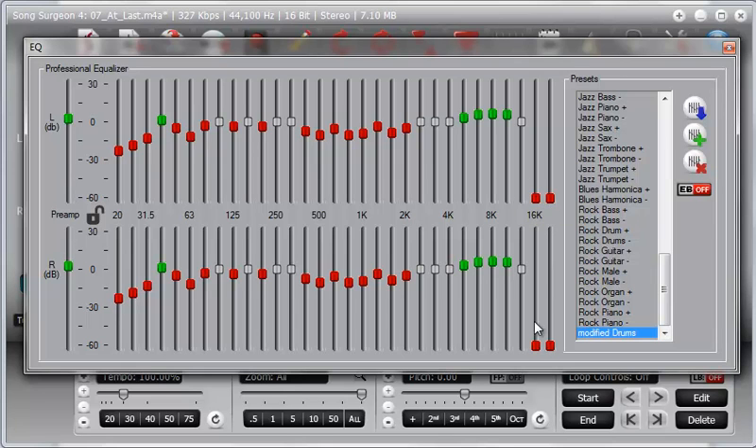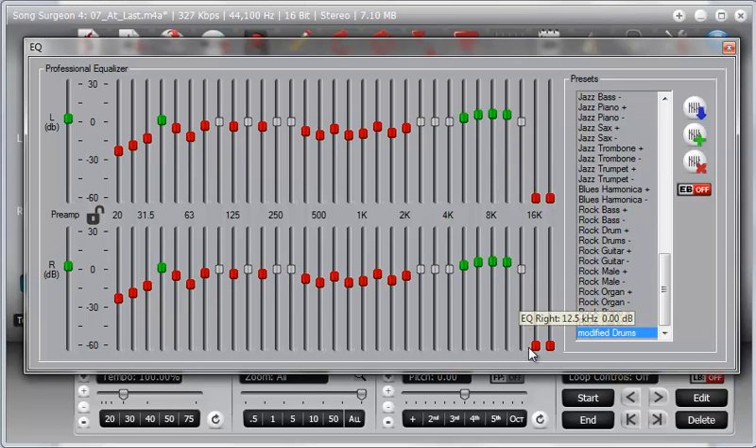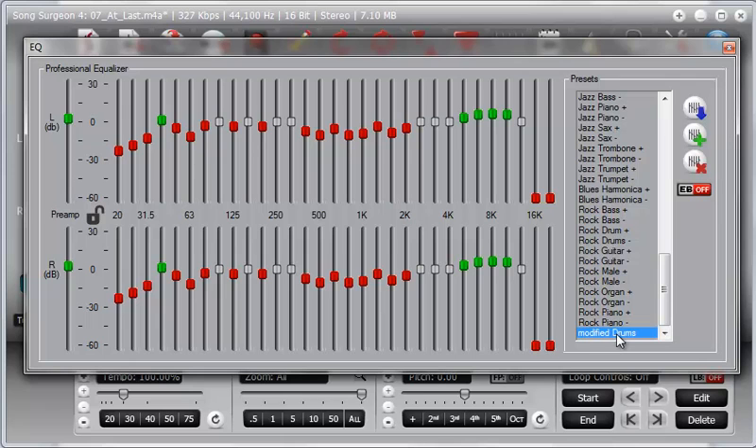You'll notice the new preset appears down at the bottom. If you click something else, like Jazz Piano, then go back down to Modified Drums, you can see that the preset has been saved. If you want to save it permanently, click the Save All EQ Presets button at the top. If you don't click this before closing the screen, this temporary preset will disappear.